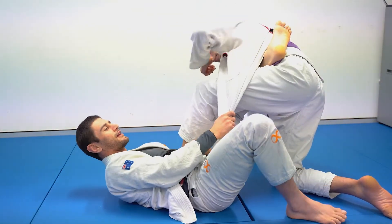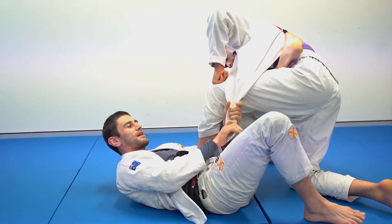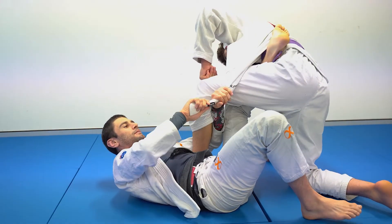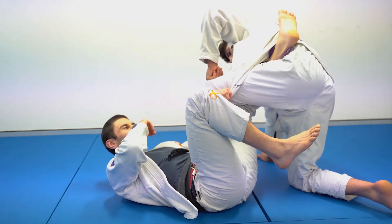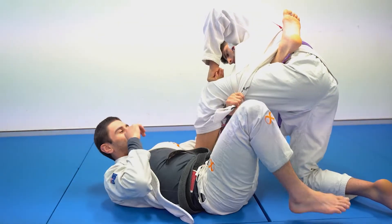What this is: I'm taking the same side collar, passing it outside Issa's thigh, and with that overhooked hand I'm either going to take a thumb-up grip or a thumb-down grip. What this means now is it's much harder for Issa to get past this leg.